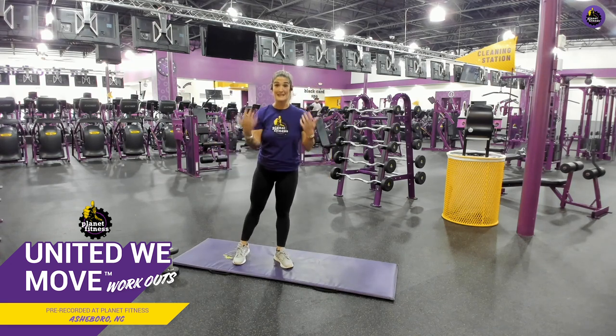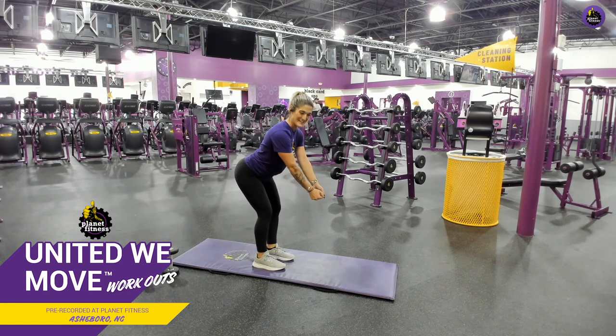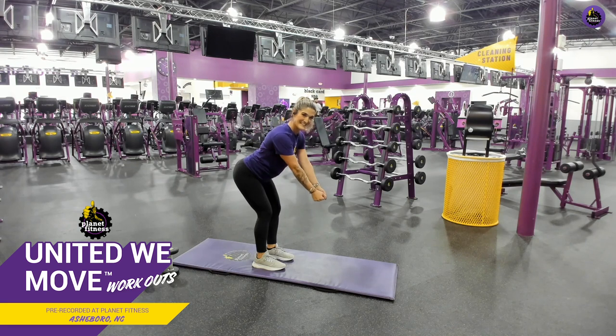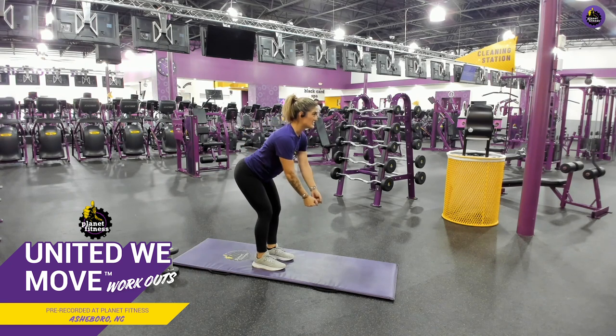We're going into those bent over rows again, and I'm going to do them with just body weight. Hinge at your waist, down, and you're going to put your hands in your pockets. Ready? Penny between your shoulder blades — catch that penny! Right to your pockets and squeeze. I'm so proud of you guys for showing up and hanging out with me in the judgment-free zone. Keep it up. And rest.